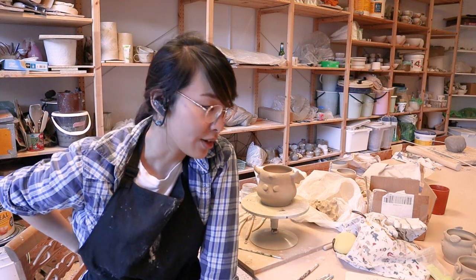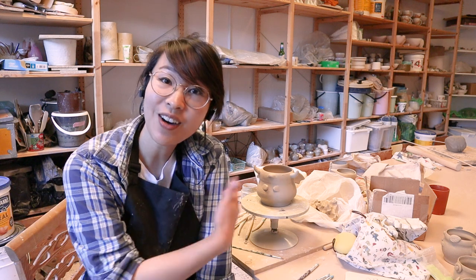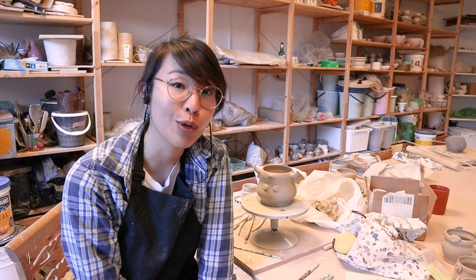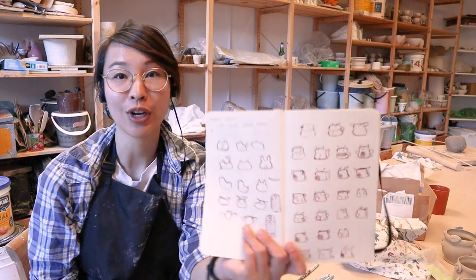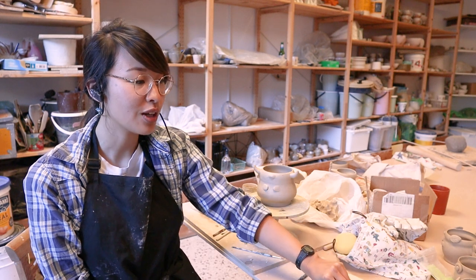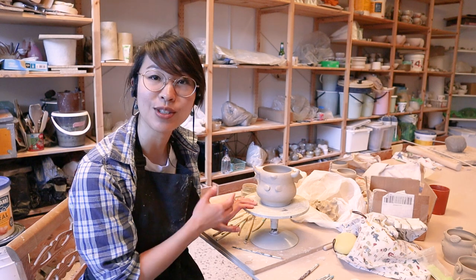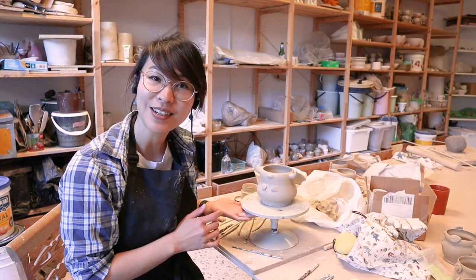I've been here for like six hours or something and I'm super tired, but I have finished sculpting pretty much all the little pots I said I was going to sculpt. The pots are based off of the designs from this little book and they're all little dragons. I tried to make them all slightly different and unique — I have five little pots and one big pot here.